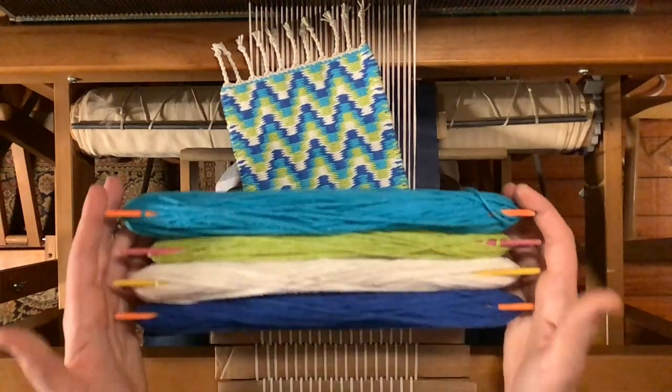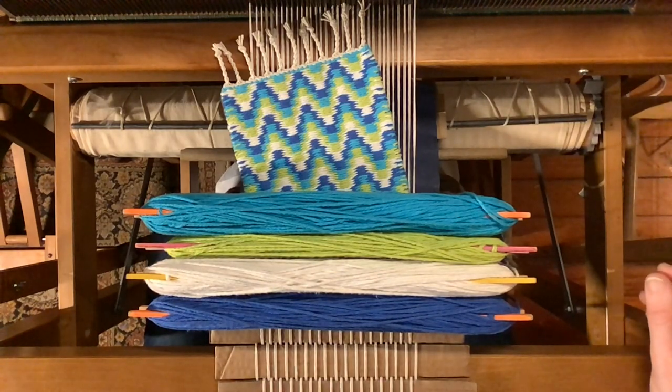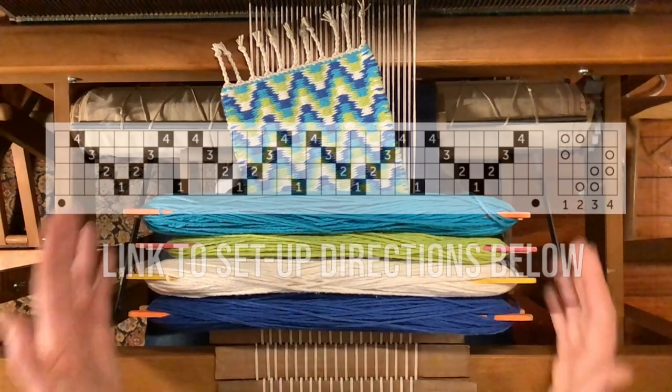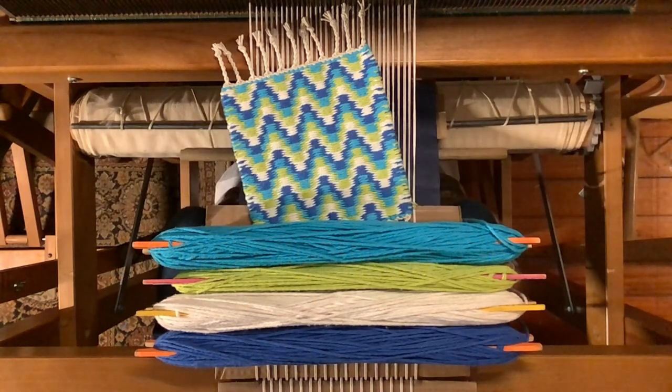I'm using Lily Sugar and Cream yarn in four colors for my pattern. You can pick any four colors, although I recommend choosing some with a bit of contrast, which makes the pattern really pop. As always, you can find a link in the description below to warping directions for how to set up your loom for this mug rug project. And with that, let's get started.